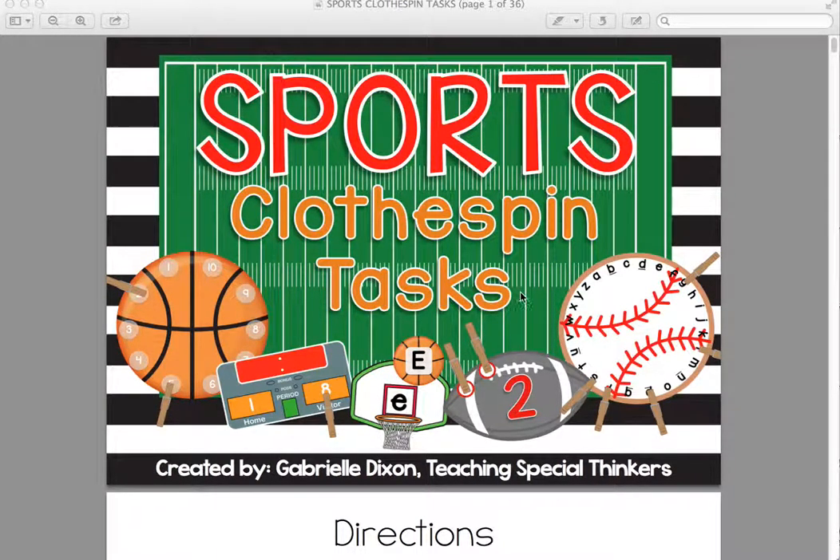Hi, this is Gabrielle Dixon from TeachingSpecialThinkers.com, and this is a quick product preview of my sports clothespin tasks pack. I use the pack in my classroom for students with autism in grades K-2; however, it's very functional for other classrooms — pre-K classrooms, first grade, kindergarten — if you're just looking for a fun way for students to work on their basic skills.